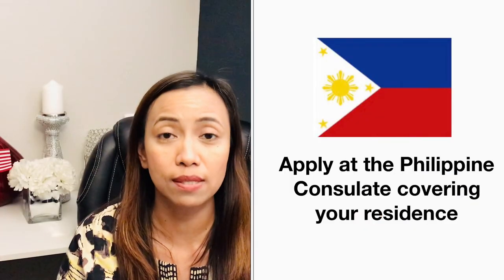Where do we apply for dual citizenship here in the United States? The rule is that you only need to apply to the Philippine consulate covering your residence, because Philippine consulates abroad have territorial jurisdiction. For example, I live here in Las Vegas, Nevada, and the Philippine consulate covering my residence is the Philippine consulate in Los Angeles, California. I cannot apply to the Washington D.C. Philippine embassy or the San Francisco Philippine consulate because they don't cover my residence.